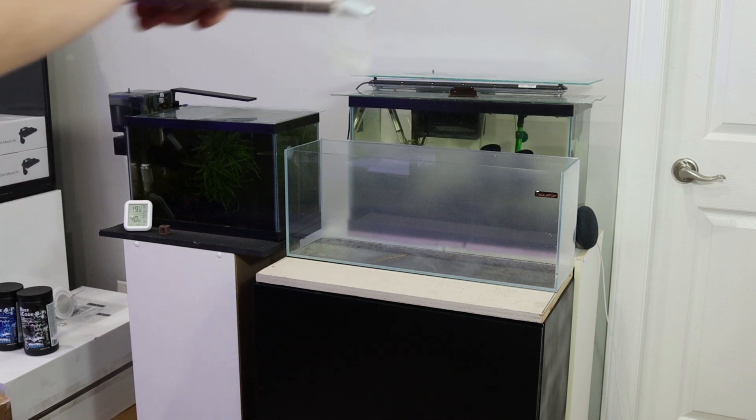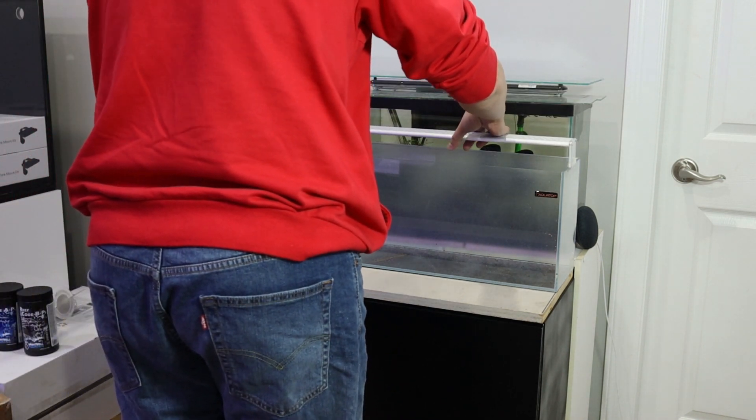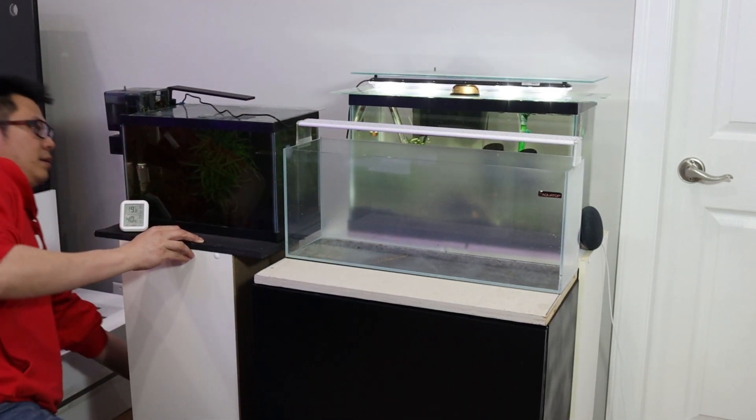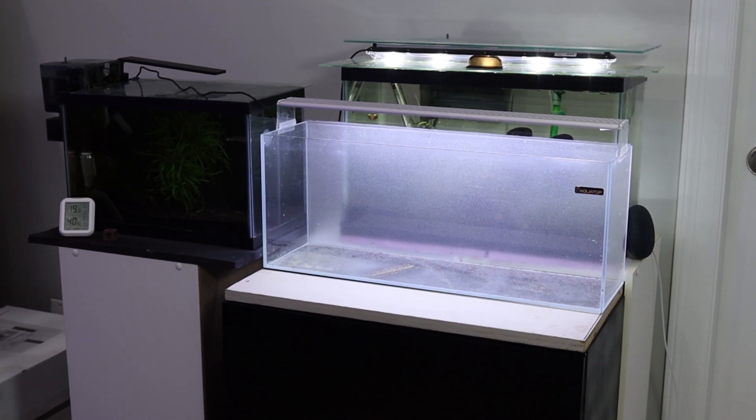Once the aquarium is in place, we will add our 60cm Chihiros A series light. During this setup, we will be using the light at 100% power, but adjust it to 20% after the setup is complete to discourage algae growth in the tank.